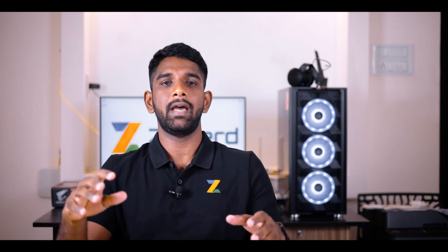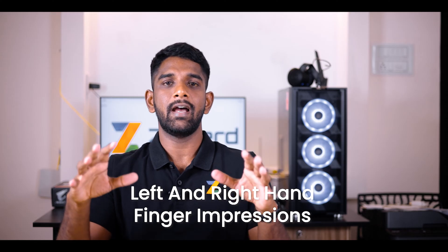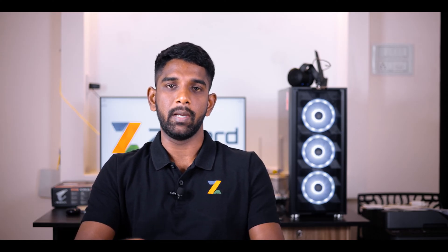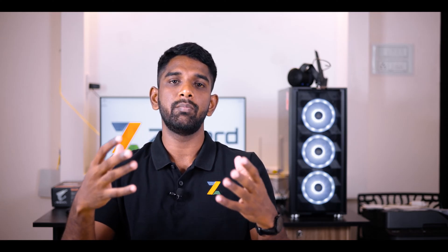Hi, I'm Noel from Zynod. In this video, I'm going to show you how to prepare your left and right hand finger impressions on the A4 sheet of paper. These finger impressions will be used to upload onto the NEET registration portal.